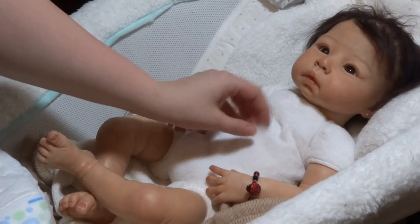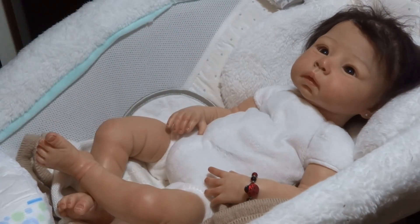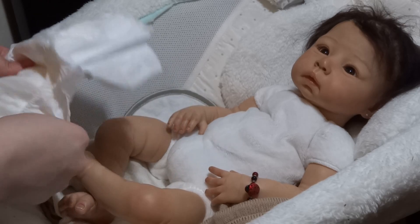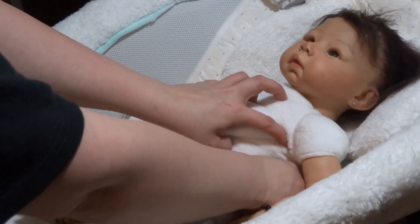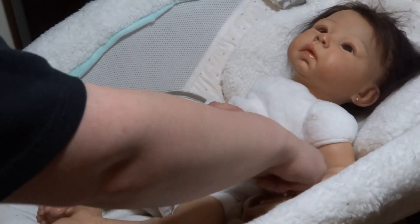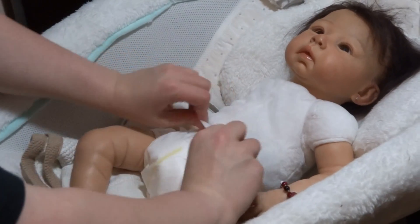Her body is this very soft — I guess like fleece, you would say — and I love it. I've never been able to find anyone else who can make a body like this. The body actually came with the kit. I purchased the kit from a lady on a forum, and she included this body with her. I was like, oh my goodness, I want to find who made this, but she couldn't even remember who made it.